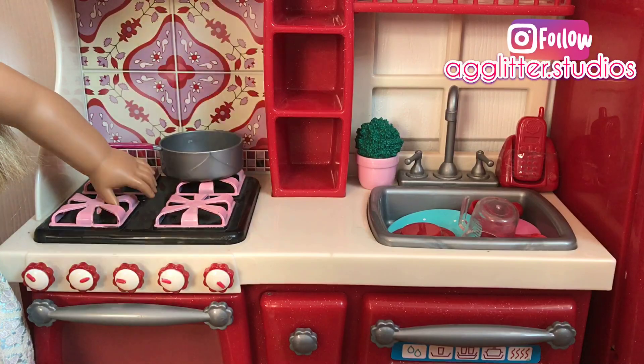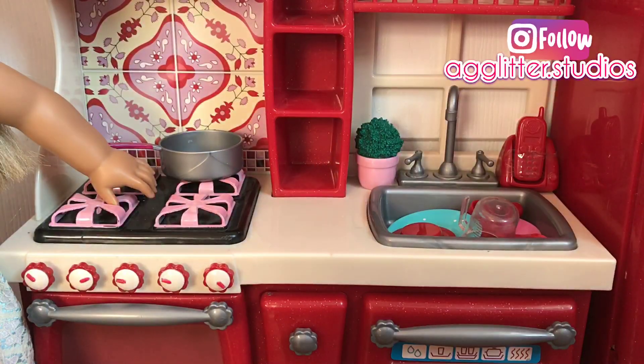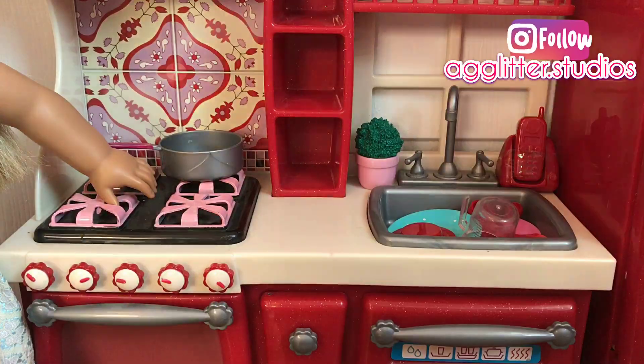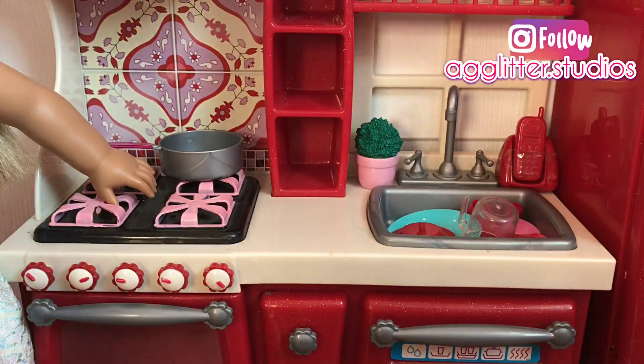The next thing I'm going to be doing is grabbing my glue. I'm just going to squirt a little glob on a cotton ball and press it firmly down into the water bottle top. Repeat this process until all of your cotton balls are in the top of your water bottle.